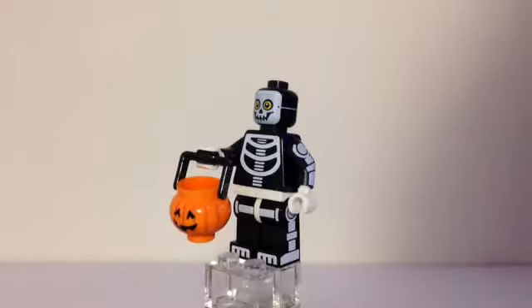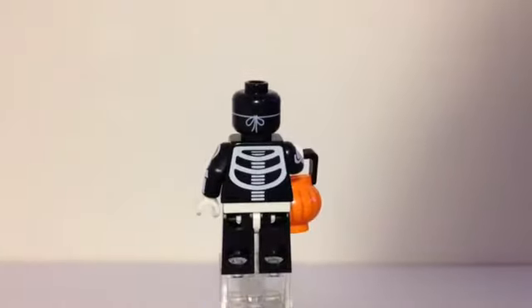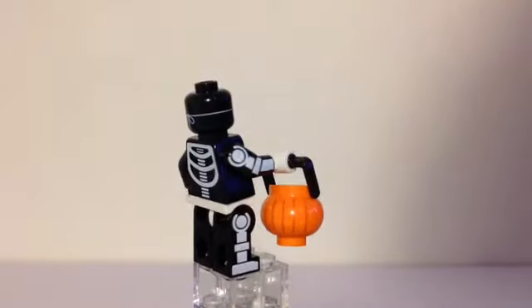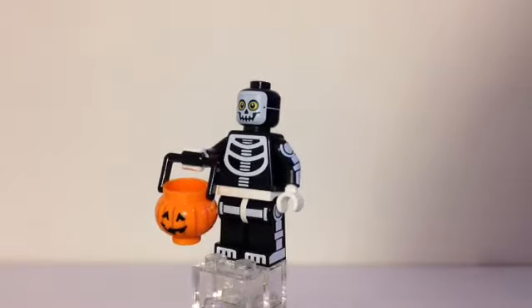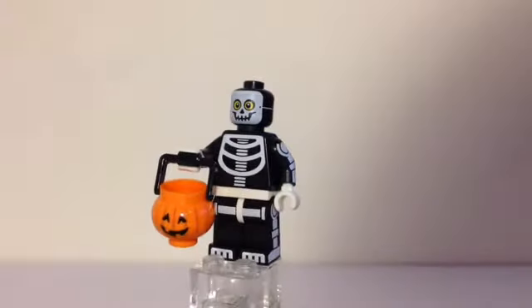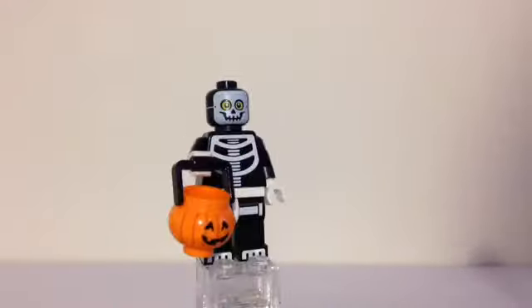Now let's do the skeleton guy — he is my favorite figure. Lots of printing all over him. There's kind of 360 printing to represent his mask that goes all the way around his head with a little knot, all the way back to the front of the mask. You can see his bones look like they're actually made up of LEGO pieces, which I find really cool. He also comes with a little jack-o'-lantern trick-or-treat bag, which I think is going to be a piece that lots of people will want. This is also my brother's favorite figure. You can see the yellow behind his eyes through the mask — I think there's actually a minifig there; he looks like he's wearing a costume.